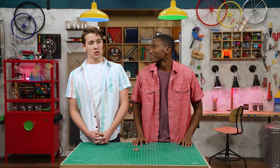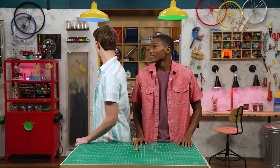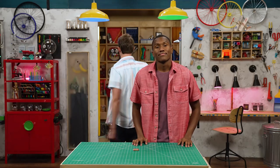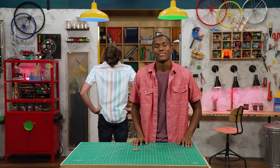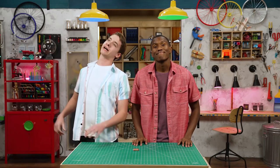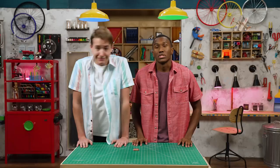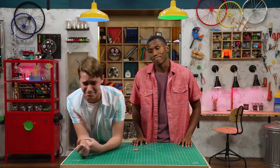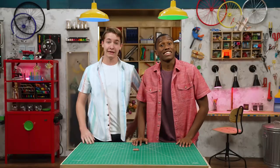So... waiting. Yep. Just gonna do some good old-fashioned waiting. The old wait-a-rooney. Wait-chamacallit. Waity McWaiterson. Just gonna keep on waiting. Wanna blow up a watermelon? That works. Let's do it!